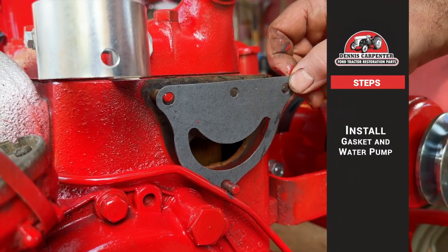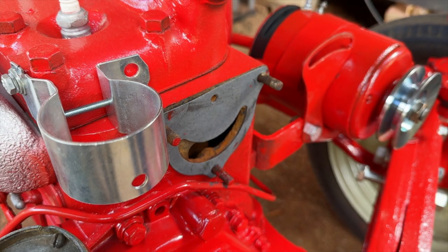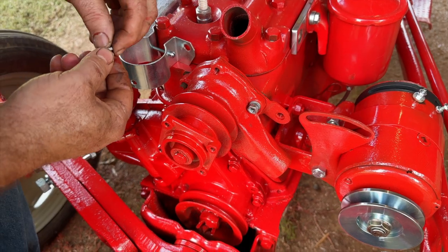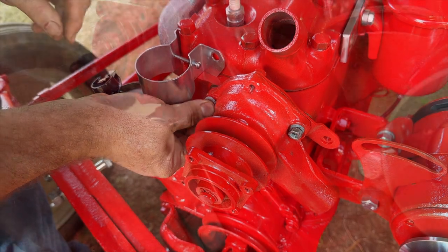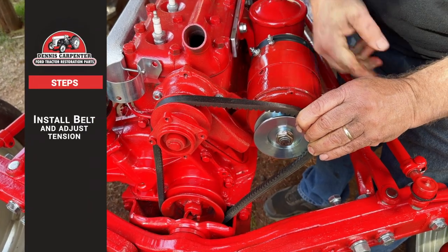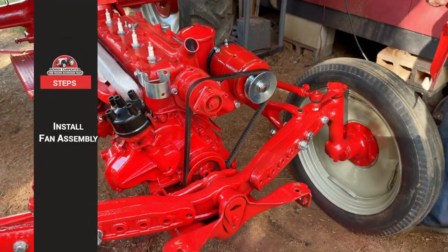Install the new gasket and the new water pump. Reinstall your belt and adjust the tension. Reinstall the fan assembly.